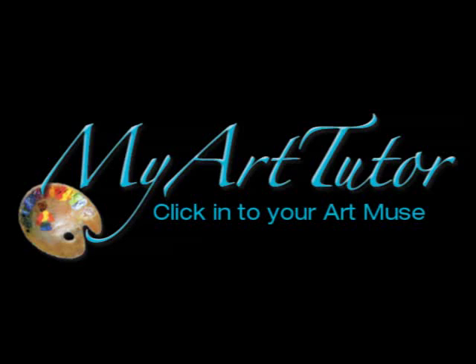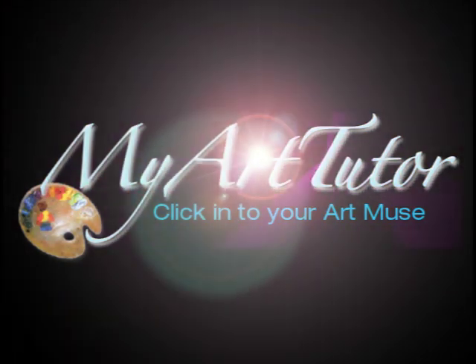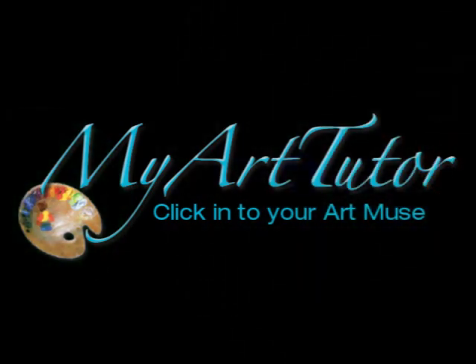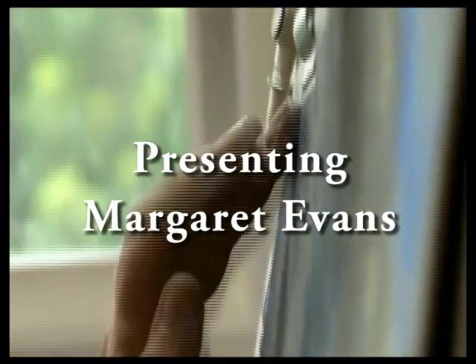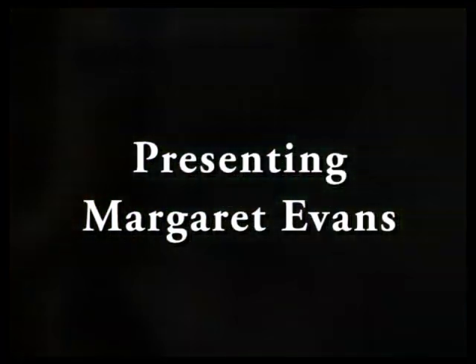Click in to your art muse. Join us for another art workshop online at myarttutor.com.